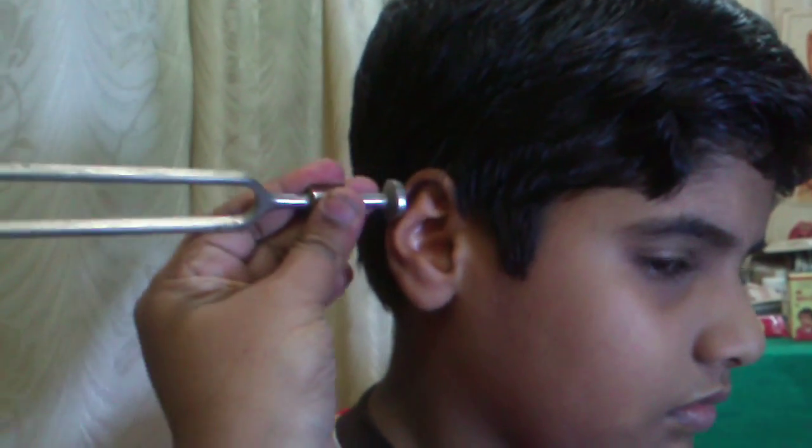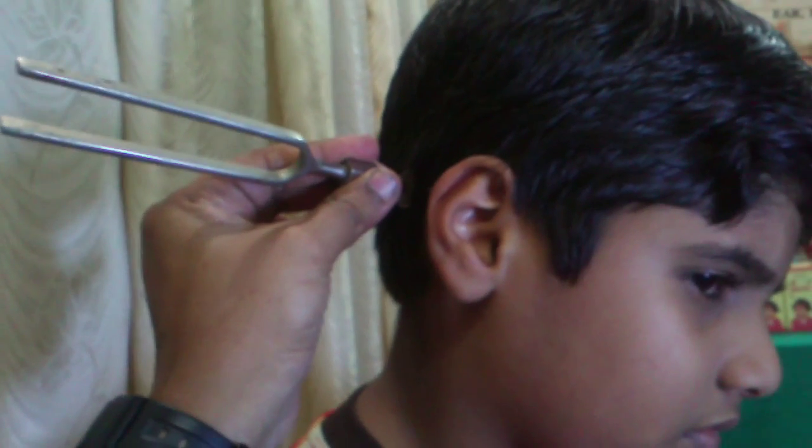The Rinne test is performed by vibrating a tuning fork by tapping it on the knee, then asking the patient which they hear better — either here in the external canal or on the bone.